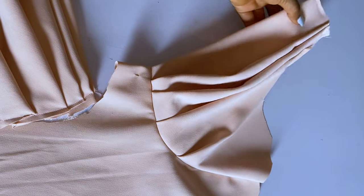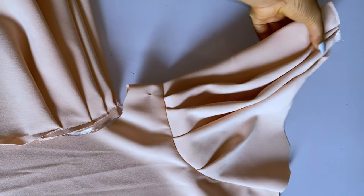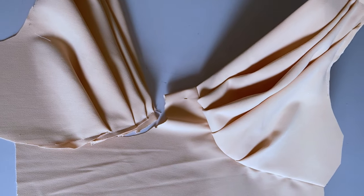Hey guys, welcome back to my channel, it's Ejoma here. We're going to make this dress today. This is a long video — part one is even 22 minutes — but we are going to do it.